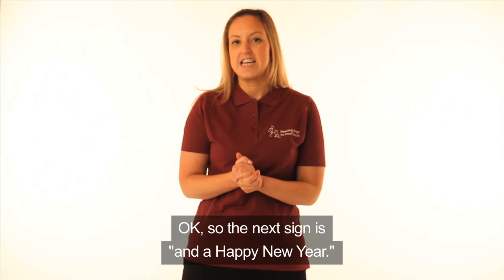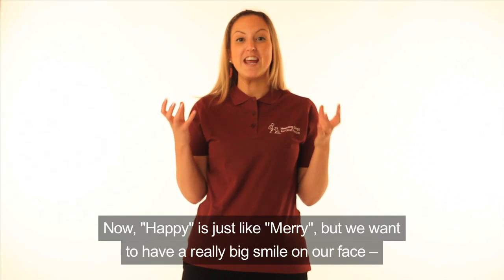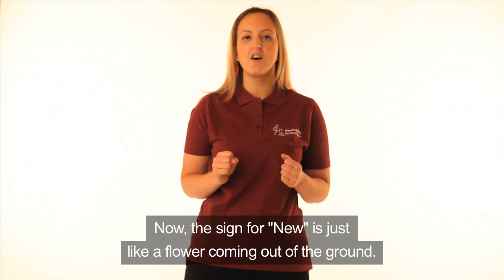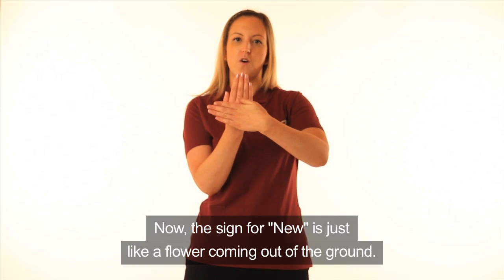So the next sign is 'and a Happy New Year.' Happy is just like Merry but we want to have a really big smile on our face. And a happy... Excellent. That one's quite easy. Now the sign for New is just like a flower coming out of the ground.